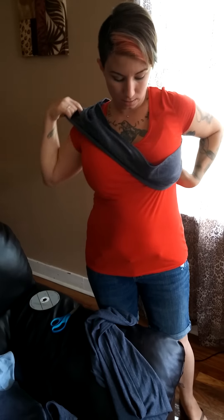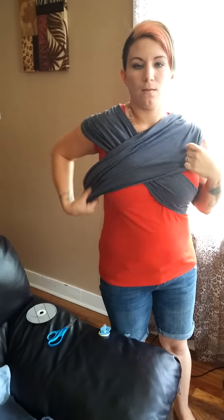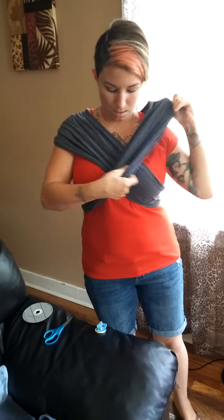Each can be worn like a sash, one in each direction, making an X across your chest.